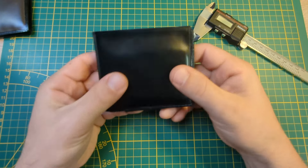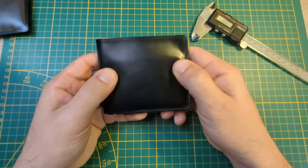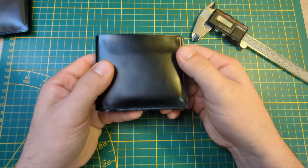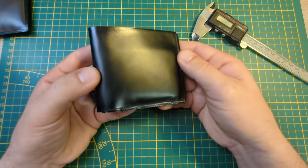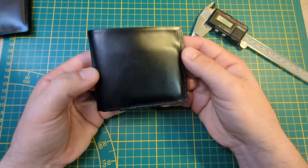Also, it just needed to be super durable, and as you know, TPU is very durable, scratch resistant, and tear resistant. And it needed to be stylish, and I think this wallet's got that covered.